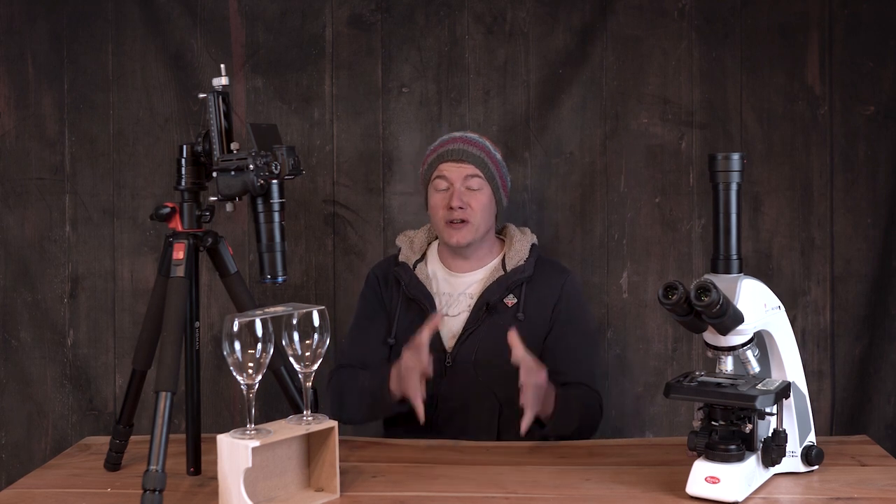Hey, it's Jens. In today's video, I'm going to show you how you can transform any camera into a real microscope. Before I show you how it's done, here are three examples of what to expect when we finish with our transformation.